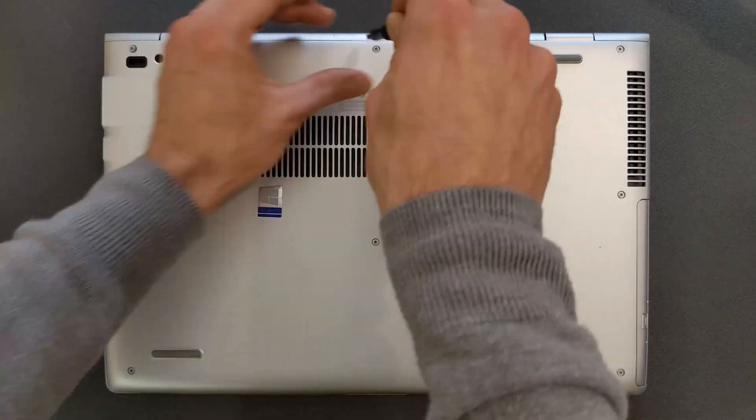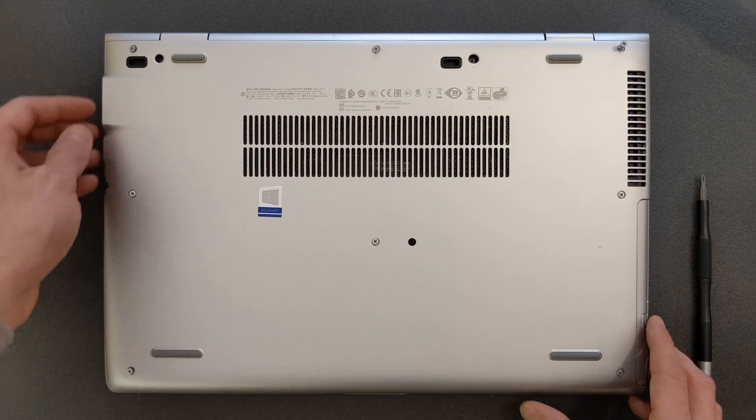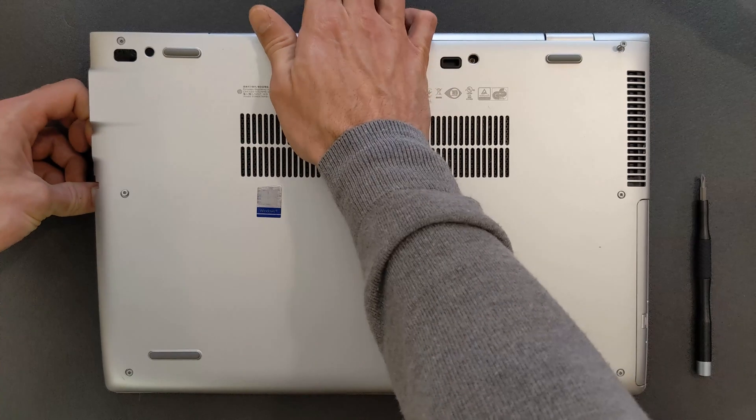You have to remove all the screws in the back panel — well, just open them, as the screws don't actually come out. Then you're ready to take off the back panel. It comes off relatively easy — one of the easiest ones so far.